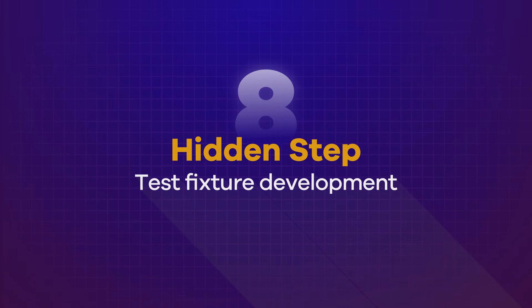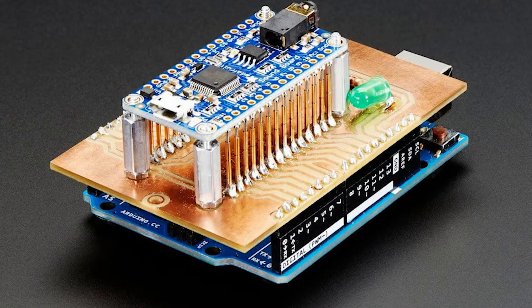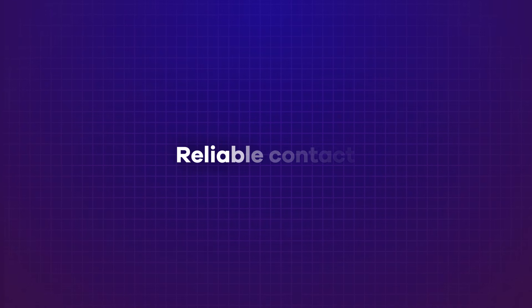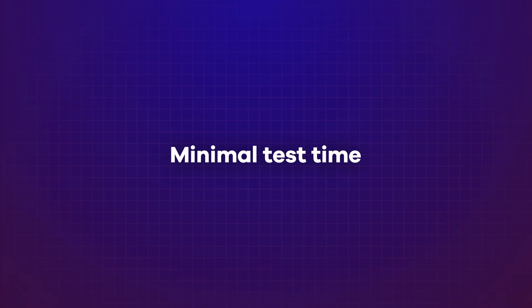Hidden step number eight: test fixture development. Test fixtures are the secret product inside your product, and many founders underestimate how critical they are. A test fixture provides a repeatable physical and electrical interface that lets each unit be tested quickly and consistently in production. Whether it's a simple pogo pin fixture or a more advanced automated system, the goal is the same: reliable contact, predictable behavior, and minimal test time. Fixtures are essential for scalable production and are one of the most effective ways to improve quality, reduce test time, and maintain consistency as volume increases.